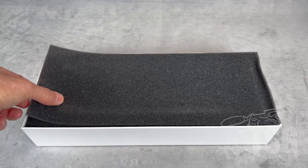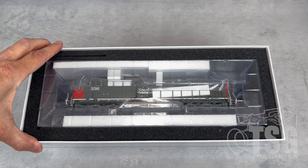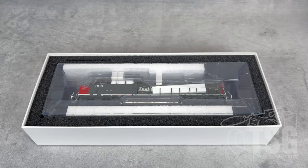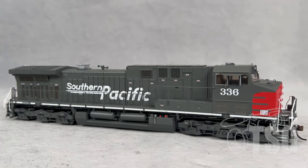The key to all this is what we're really wanting to see — the model. So I'll get this thing unpacked and put out on the desk here and we'll take a closer look. So here's what we're looking at. This is an HO scale Athern Genesis AC4400CW, decorated for Southern Pacific, number 336.